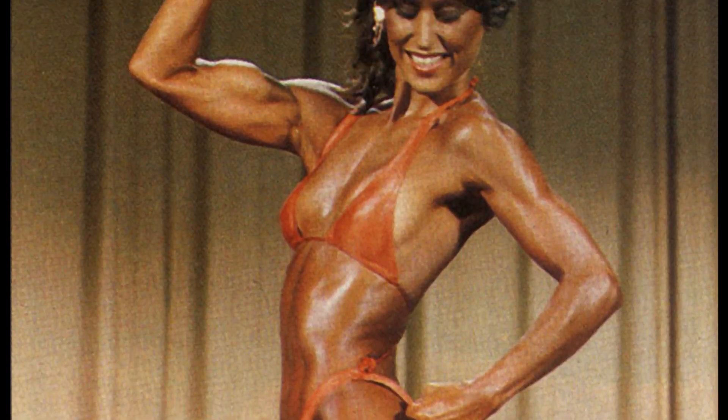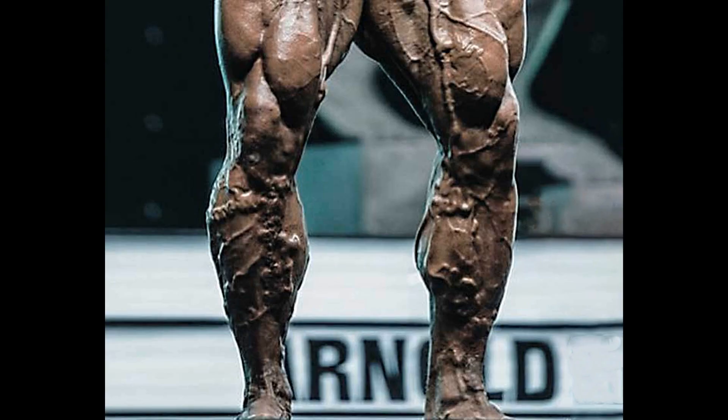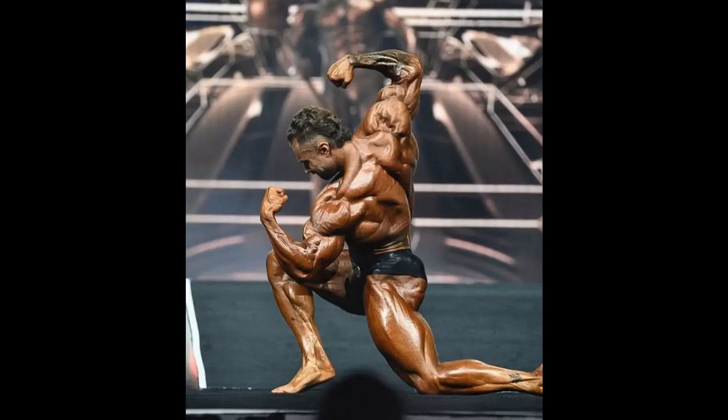There was a similar conditioning in women's bodybuilding that started innocently enough with Rachel McLish but quickly morphed into something else entirely. Male bodybuilding's descent into the grotesque took much longer, and steps like the classic division are attempting to rectify the freak show aspects of professional bodybuilding.